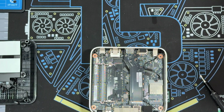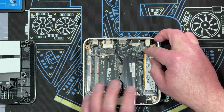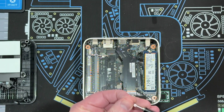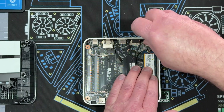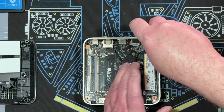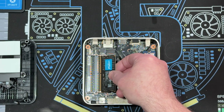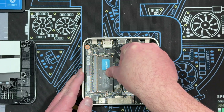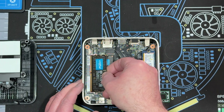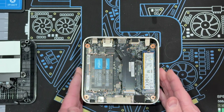Next we will do the SSD drive. Put that in and grab the screw. For all I know it probably came out of something that already had Windows on it, so I'll have to format it. And then last but not least, our Crucial 32 gigs. Now we have a complete system.